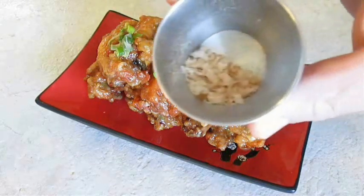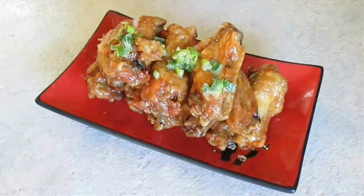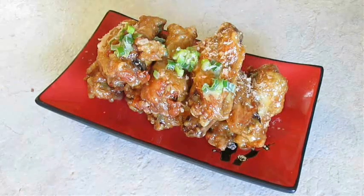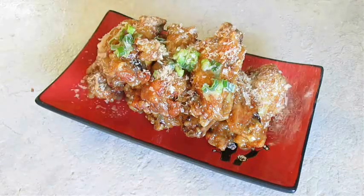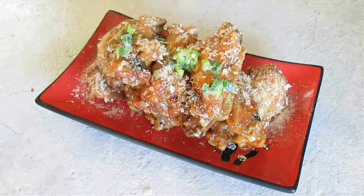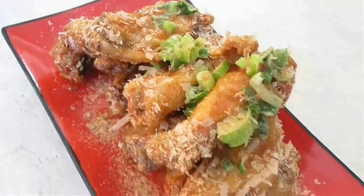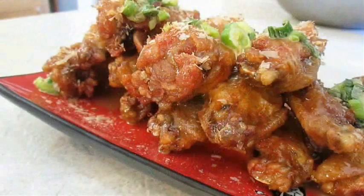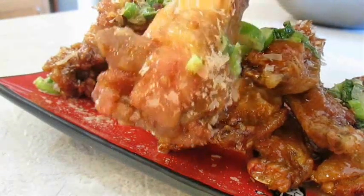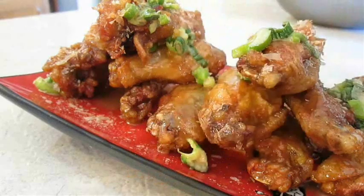Then introduce one more ingredient — Bonito Flakes. These are very unique: it's dehydrated smoked skipjack tuna, and I've only found these at an oriental market. And there you have it — wasabi chicken wings with scallions and Bonito Flakes right here in the Poor Man's Gourmet Kitchen. Thank you for watching, and be sure to stop by PoorMansGourmetKitchen.com for more recipes and exact ingredients.